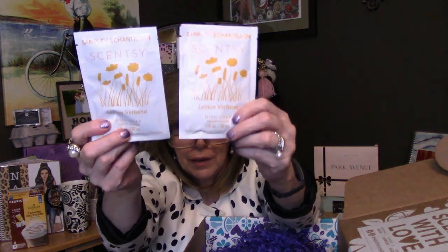We got two of these samples — they are dish soaps, Lemon Verbena. There's enough in here to do a couple of sink-fulls of dishes. I've had lemon verbena in counter clean and even in a bathroom cleaner, and in the wax bars. It's a really fresh, clean scent — lemon, lime, and verbena. It'll be fun doing dishes with that.